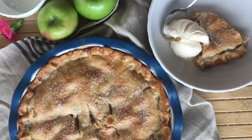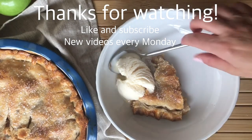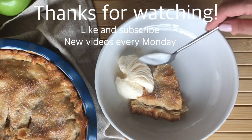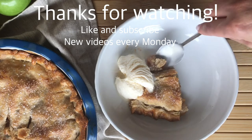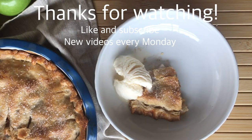Let me know how your recipe comes out if you try it, and don't forget to like and subscribe for new videos every Monday. I appreciate you being here — thanks so much for watching. If you're new, don't forget to subscribe and I'll see you next week.